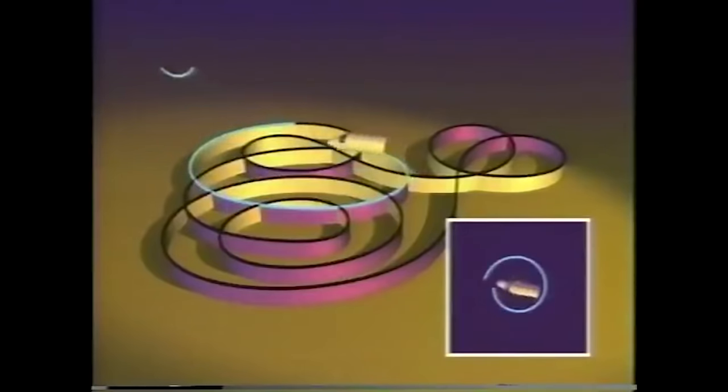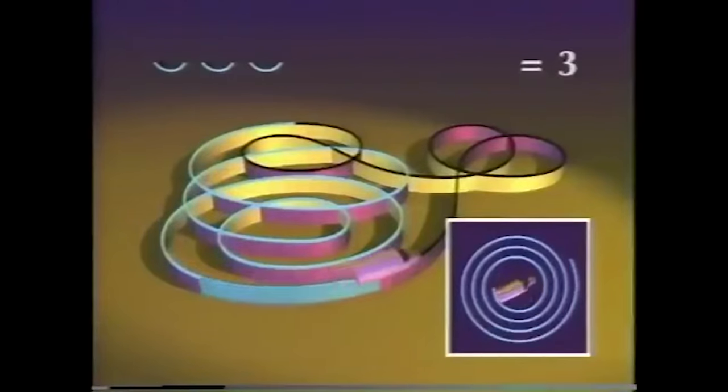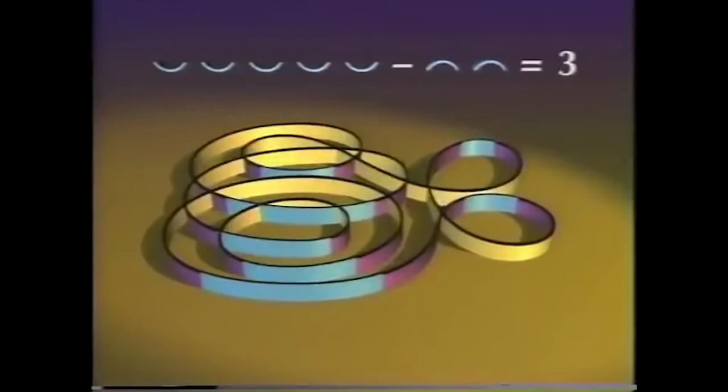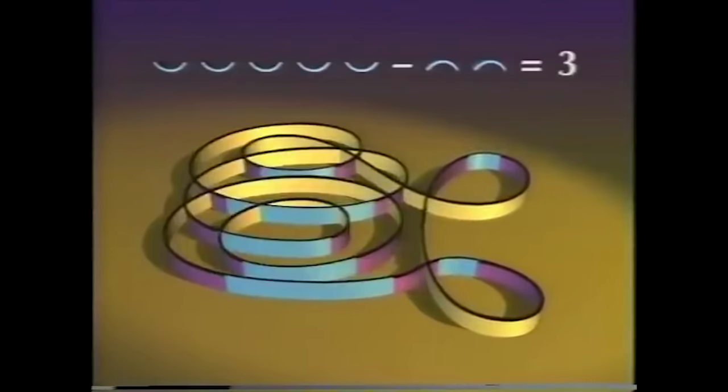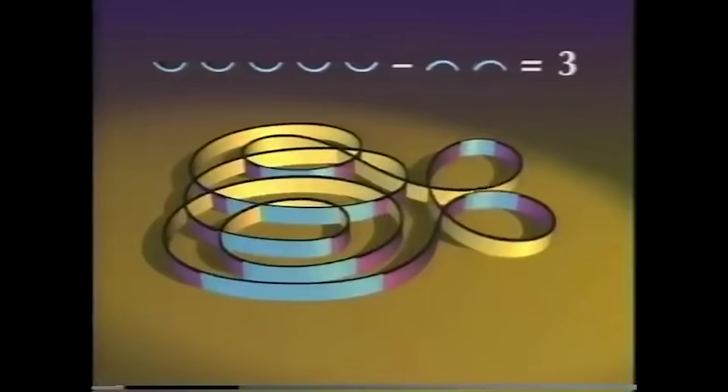Starting at zero: one, two, three, four, three, two — and we finish with three. The turning number is the number of smiles minus the number of frowns. The turning number measures, in a sense, a kind of net curvature. The nice thing about the turning number is that it remains the same when a curve changes according to our rules. Frowns and smiles can appear or disappear, but only in pairs that balance out. So a curve can only turn into another curve with the same turning number.